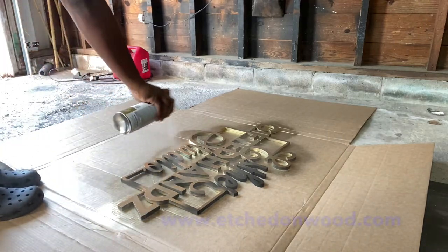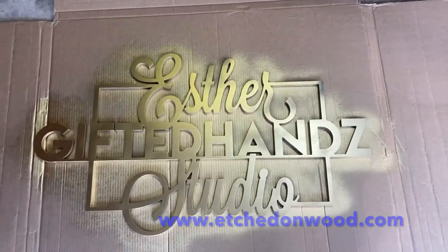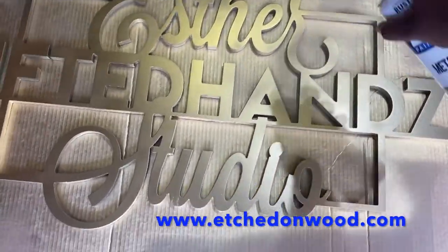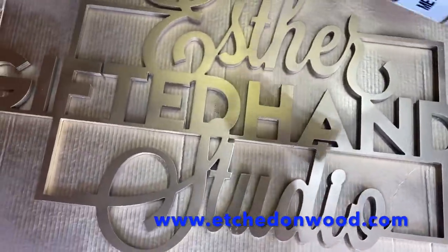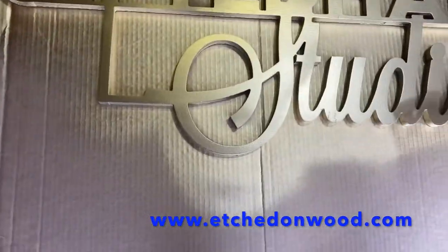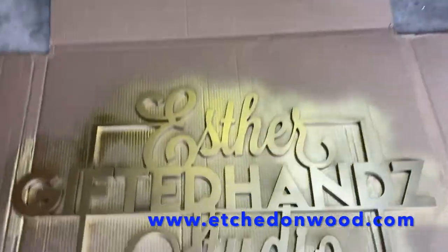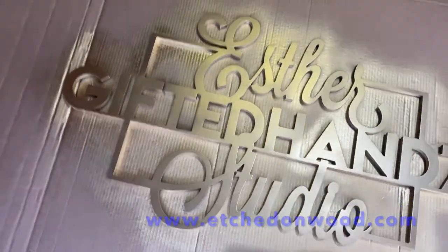By the way, this sign design was not on the website at the time I was purchasing, but someone had left a review saying how they customized it for them. So all I did was send them this design and they were able to get back to me real quick. When I say customer service was 10 out of 10, I mean it. This is actually my second sign from them — I love it. Definitely check them out: Etch on Wood.